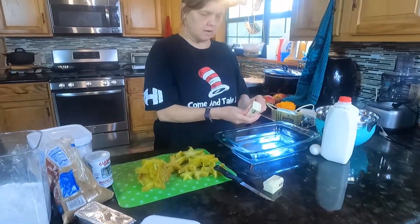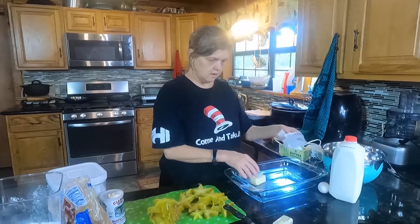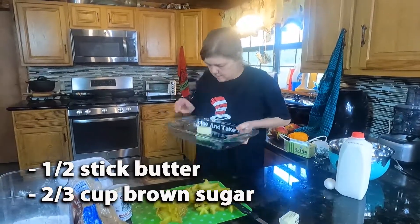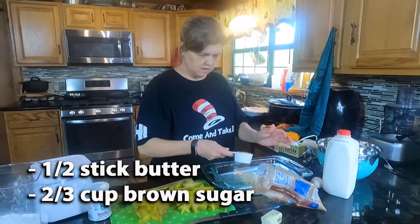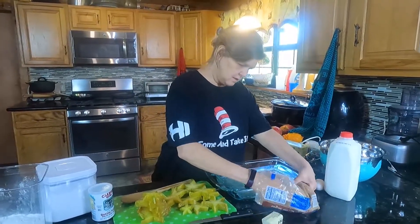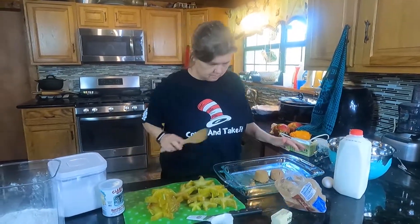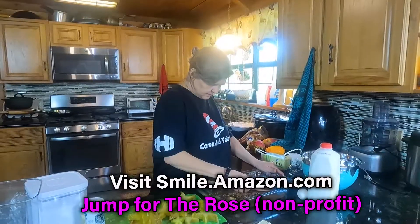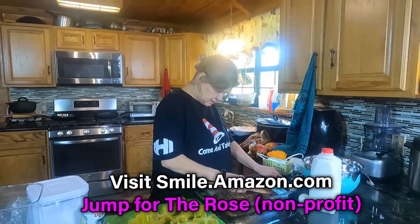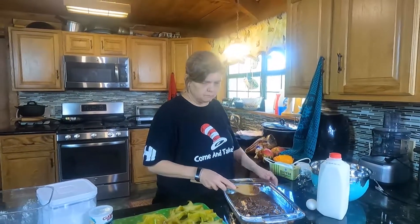So half a stick of butter I got to melt in this here pan for upside-down cake. Butter is melted. Now we are doing two-thirds of a cup of brown sugar, and we're mixing that up.